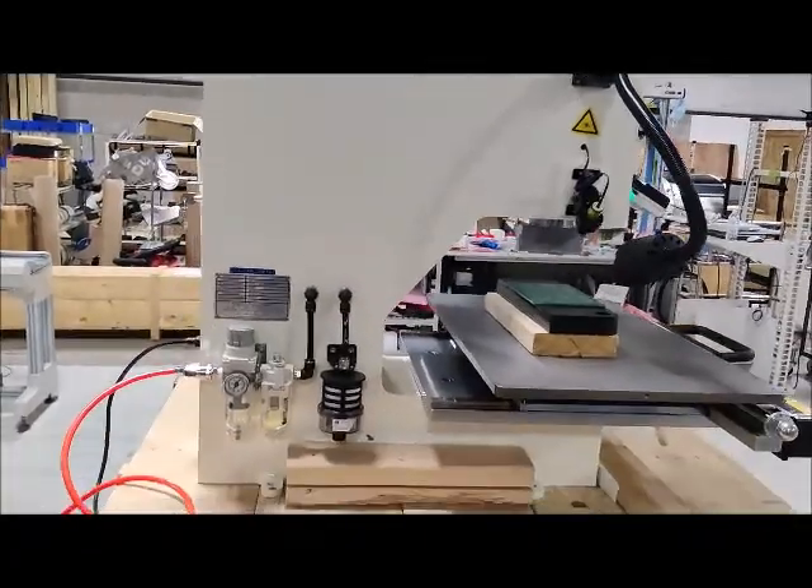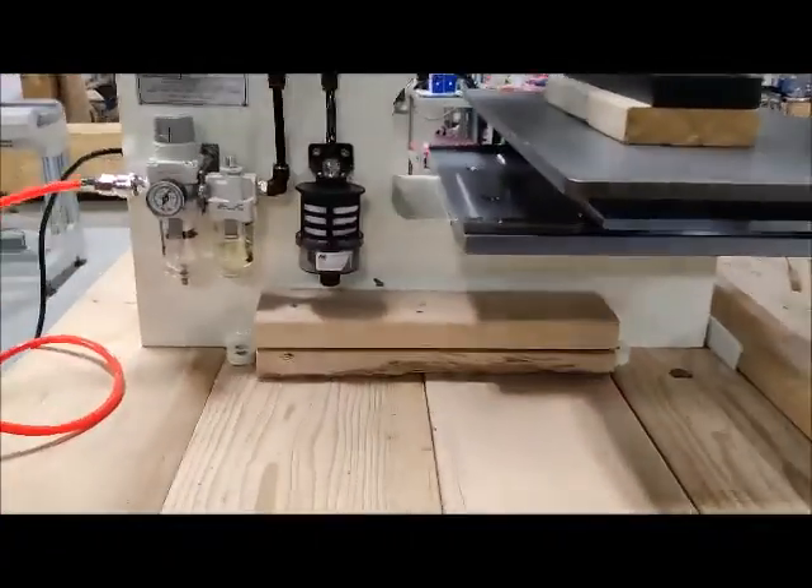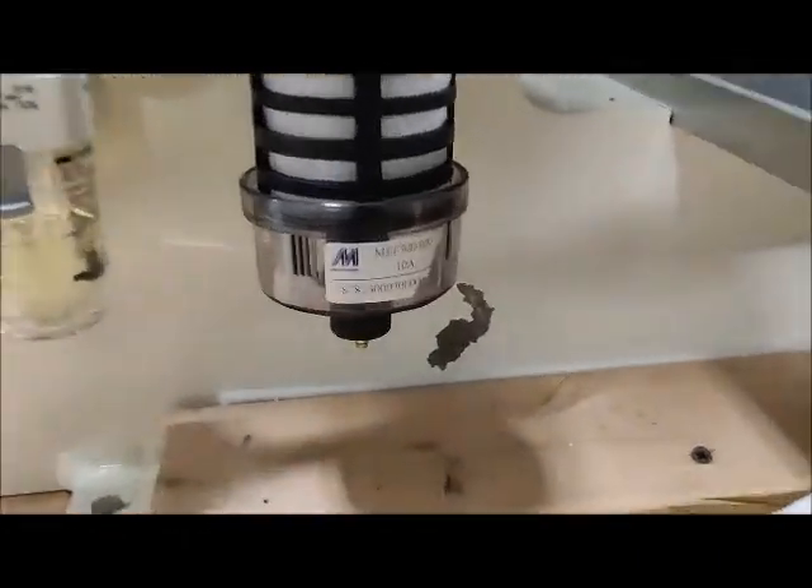There is a ding in the paint somewhere around here. There you go.